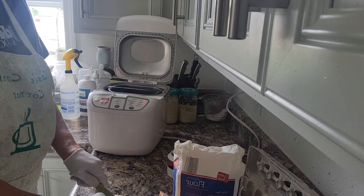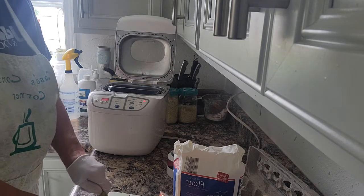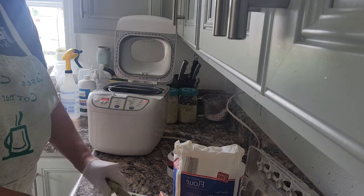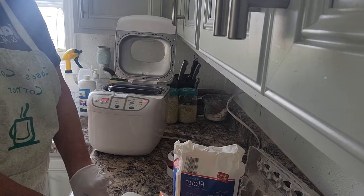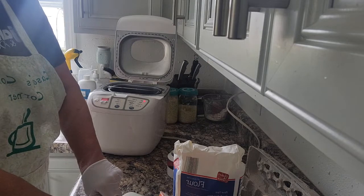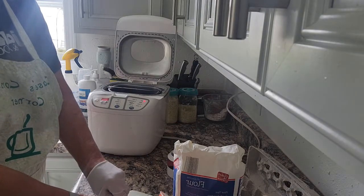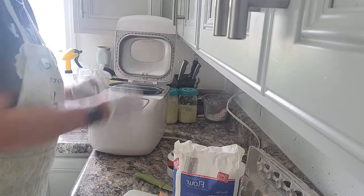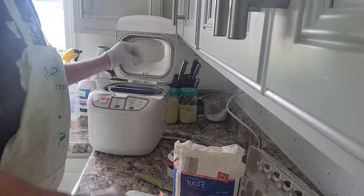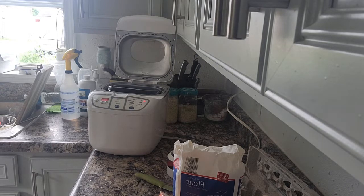It doesn't say how small they should be chopped, so I don't want them super tiny because I want to be able to taste them. I'm just going to slice the halves and put them in like that. I love jalapeños — I love dishes with jalapeños. I love this one chicken in cream sauce jalapeño dish that I absolutely love. Okay, that is in there. I'm going to take off my gloves now and throw those away because I'm done with the jalapeños.